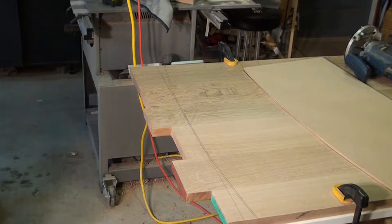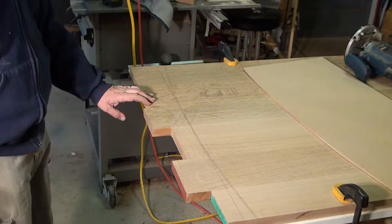The tabletop has been glued all together. Got everything smoothed down reasonably well and ready to sand.